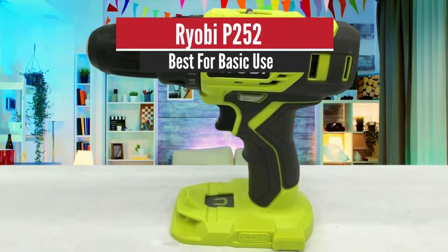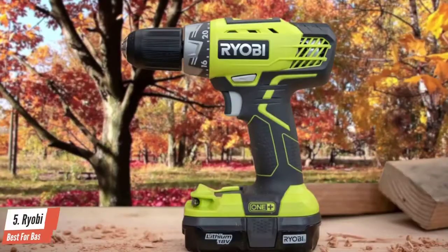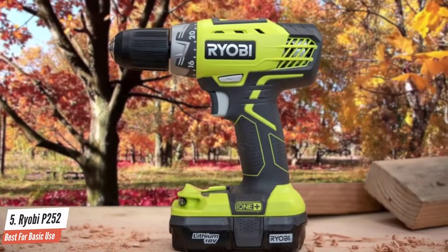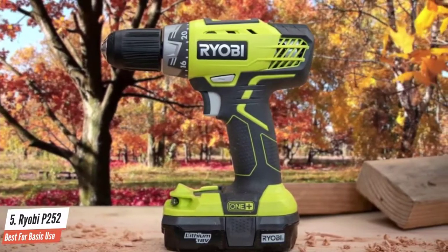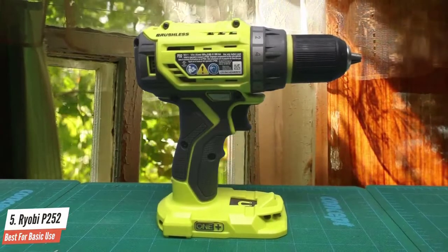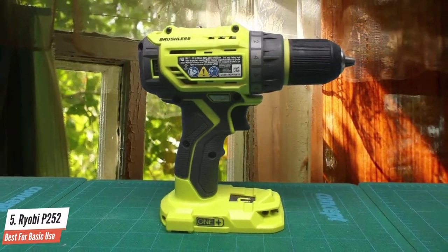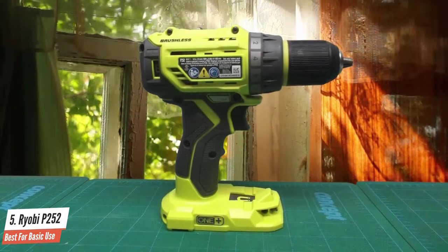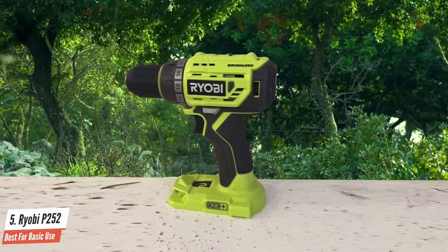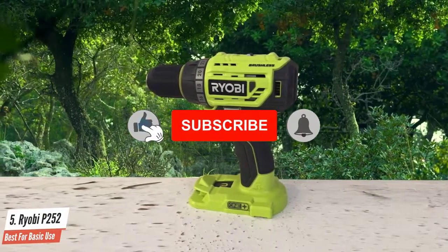Number five: Ryobi P252 — best for basic use. The Ryobi P252 features a brushless motor for better run times, more power, and longer motor life. It features a 23-plus-one position clutch, which allows you to get specific with your driving depths. A two-speed gearbox lets you choose between higher torque or speed, with a maximum speed of 0 to 1800 RPM and 1735 no-load RPM, controlled via the variable speed trigger.